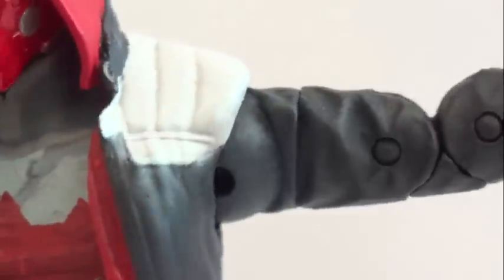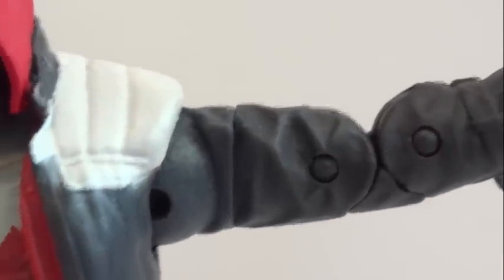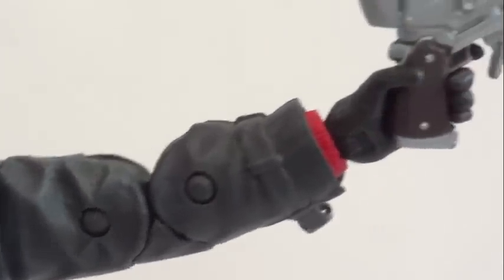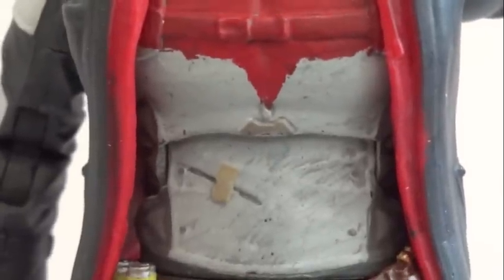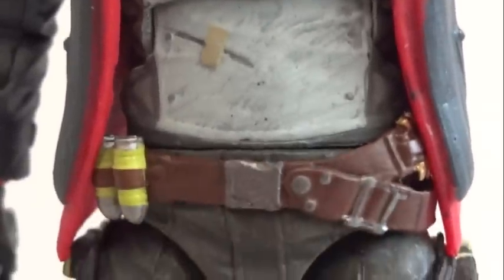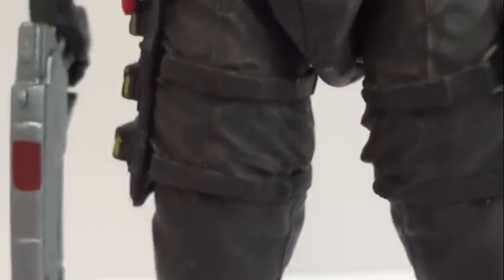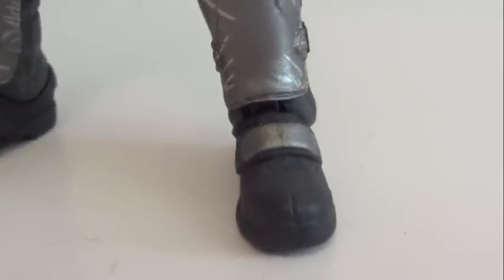As far as articulation: the head is on a ball joint, the shoulders are ball hinge, and there's a swivel joint around the bicep area. Double joint at the elbows, and a hinge swivel wrist. In the abdominal area there's a hinge joint, and the waist has a swivel joint. Ball joint at the hips, a cut joint around the thigh area, double jointed knees, and hinge ankles with a little pivot.